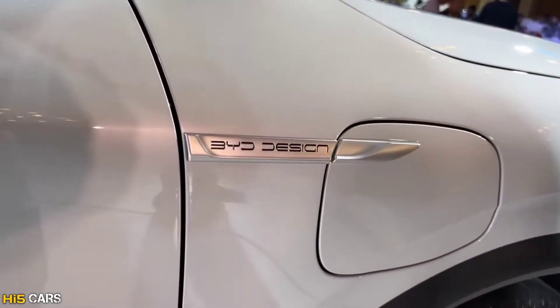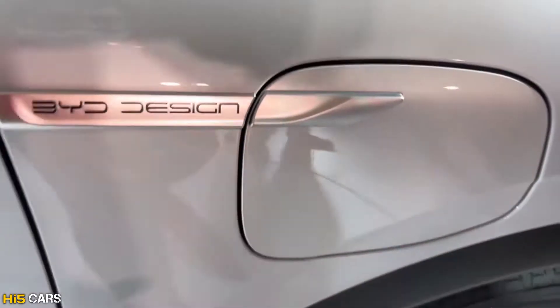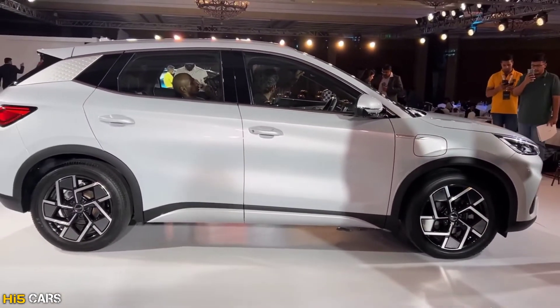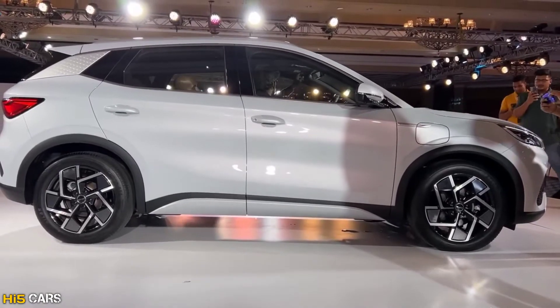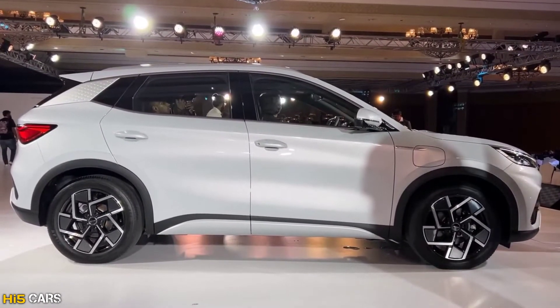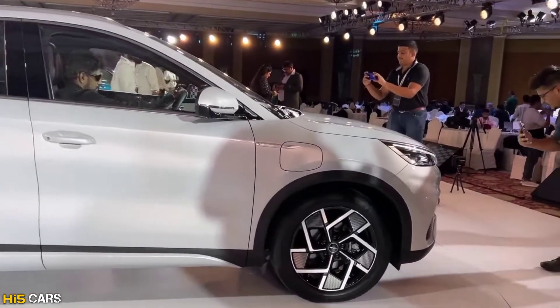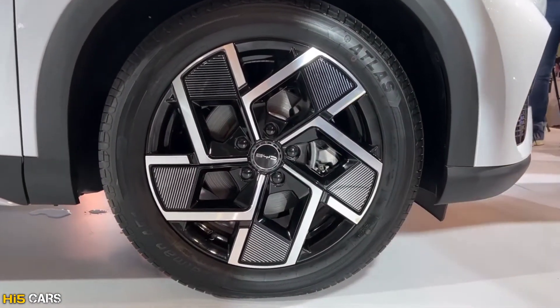This is the charging socket with AC and DC charging ports supporting up to 80 kW. The car measures 4.4 meters in length with a 1.6 meter height and 175 mm ground clearance. The curb weight is 1,700 kg. It uses a front wheel drive configuration with 18-inch machine-cut alloy wheels on the front and rear.